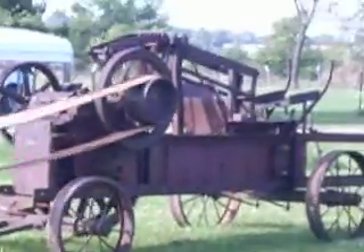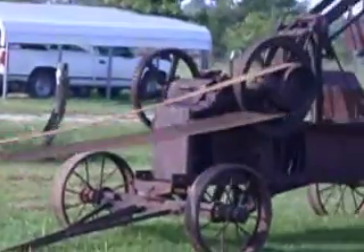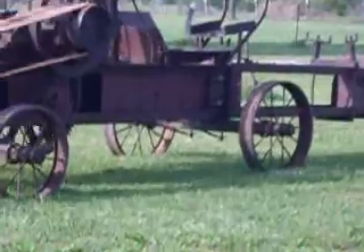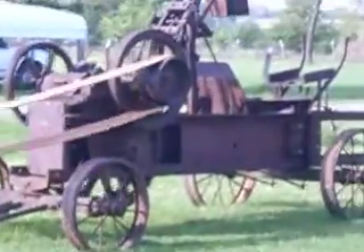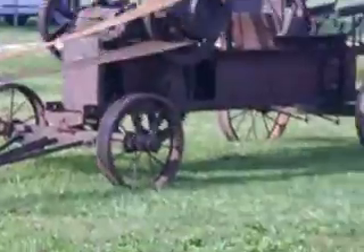We're going to be having this on eBay for sale. If anybody's interested, you can call me at 620-547-2516. We're going to get a little closer and kind of let you look at it a little better.